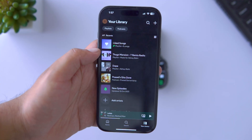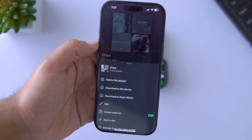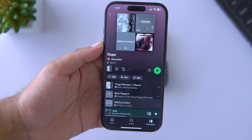Want to listen offline without your phone, Wi-Fi, or even a mobile connection? Here's how. Open Spotify on your phone, go to the playlist or album you want, tap the three dots, and select Download to Apple Watch. That's it — your songs will be downloaded directly to the watch and can be accessed anytime.